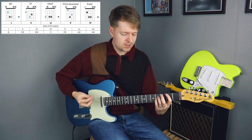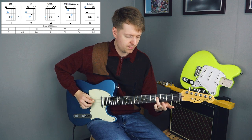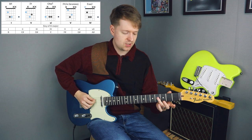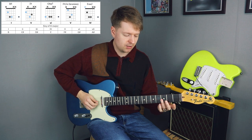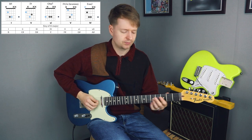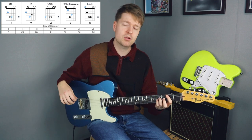What happens is we have this minimal movement around this F-sharp note. This F-sharp note is contained in every single chord, and basically our higher note will either go down or up. And our root note — the lowest note — will change depending on what chord we're playing.